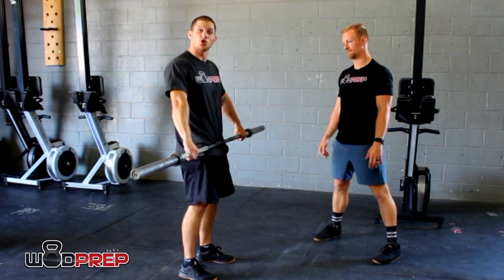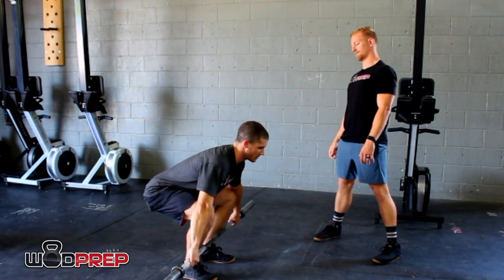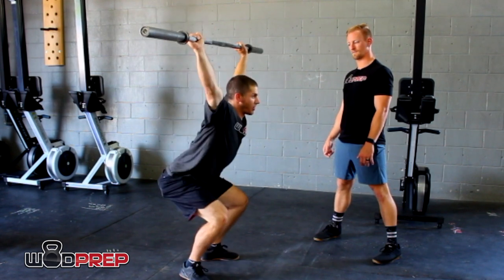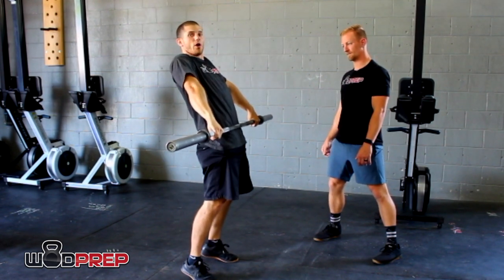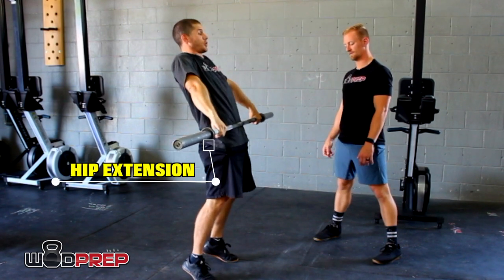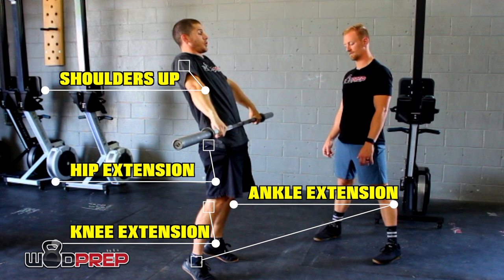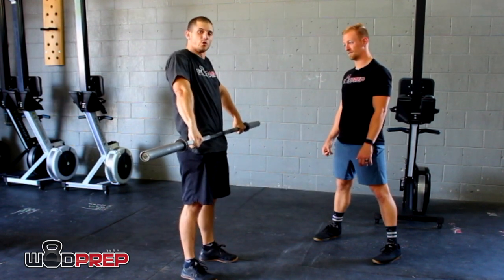Here's what it should look like. When I do a snatch, I should get full extension and then hit the bar overhead. If I can't press pause in the middle of my lift and see triple extension — hips extended, ankles extended, back and shoulders up — then I'm losing a lot of power.